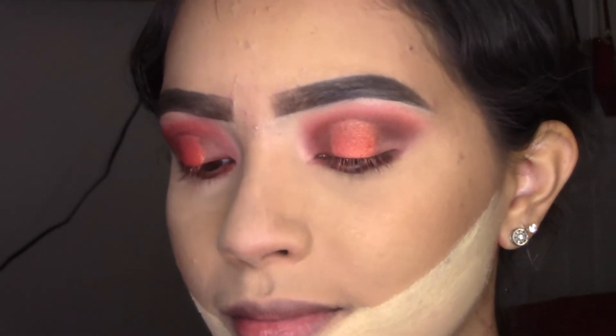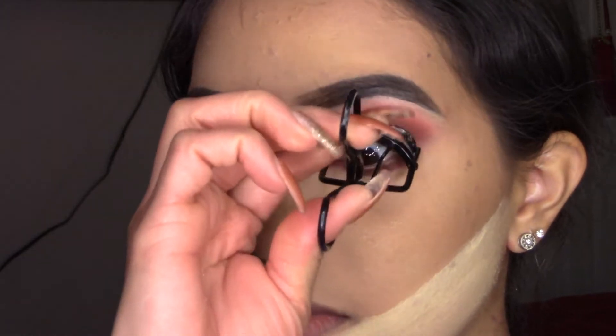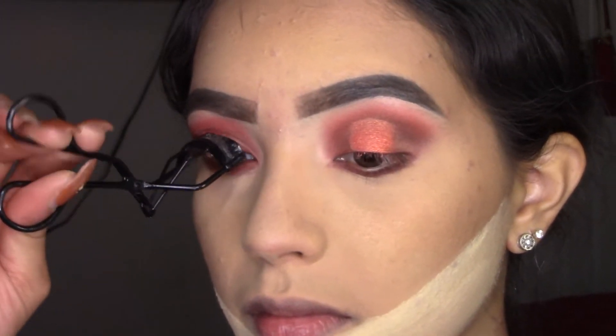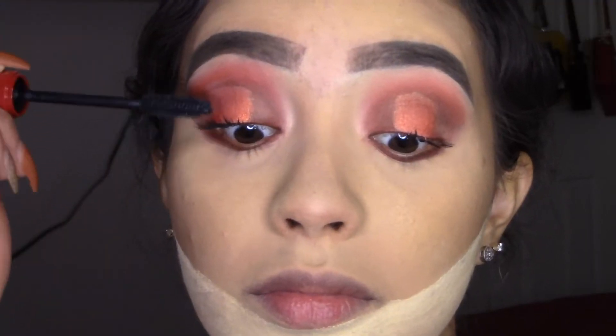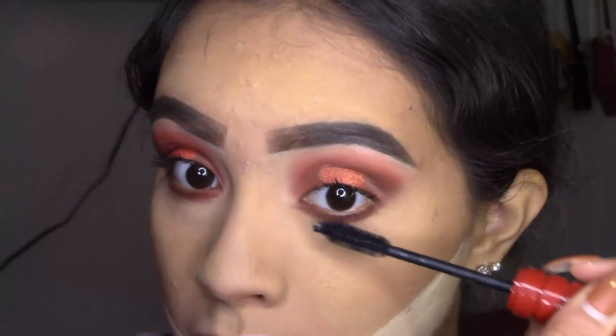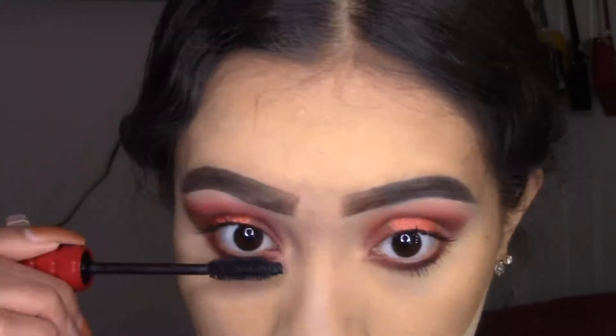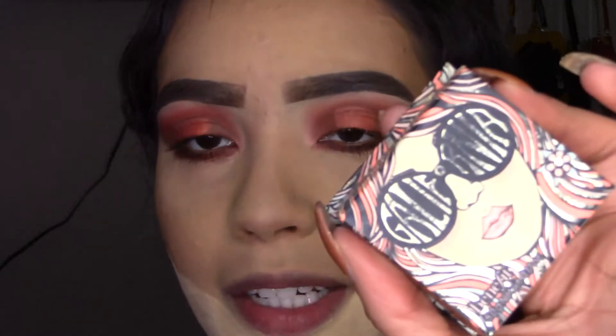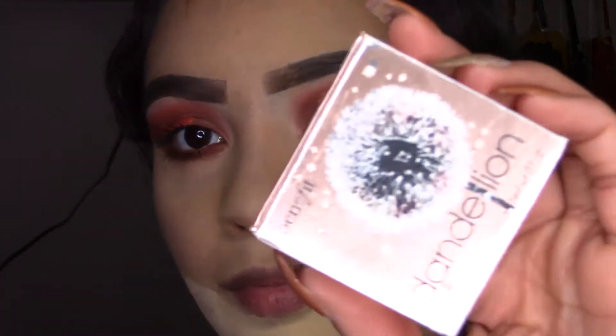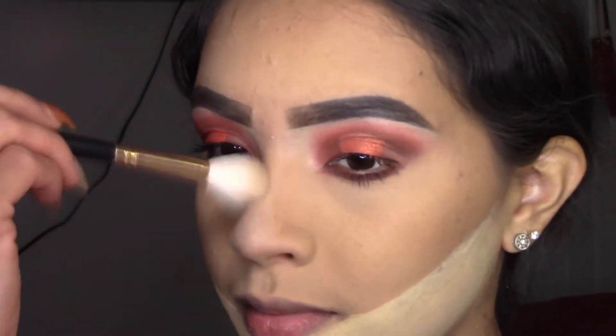Now I've bronzed using the Benefit Hoola Bronzer. I'm going to start applying some mascara using the NARS Climax. I'm going to let it set a little bit more, and meanwhile I'm adding a little bit of blush — I'm applying my Benefit California. For highlighter I'm going to be using the Benefit Dandelion Twinkle, applying it on the bridge of my nose and in the inner corners.